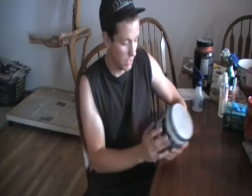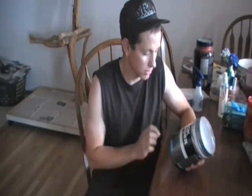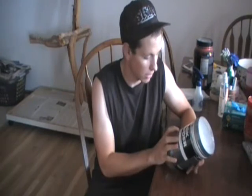After working out with Black Powder for the first time, I really liked it — I enjoyed using it. It gives you a better feeling than most other pre-workout powders give you.